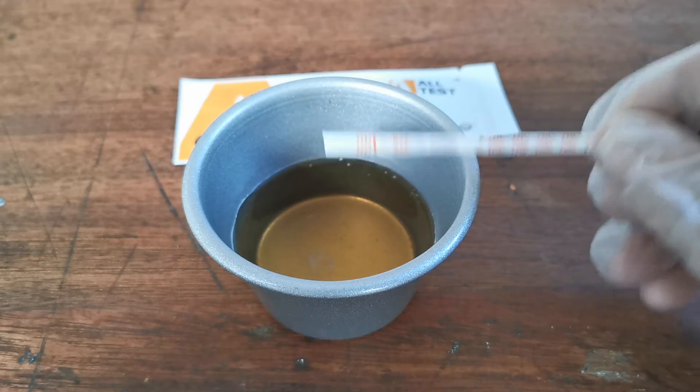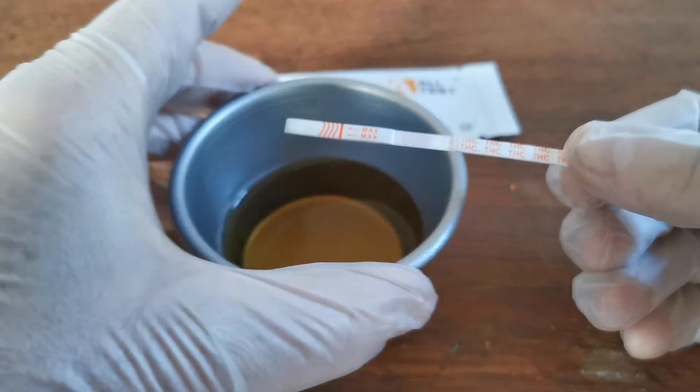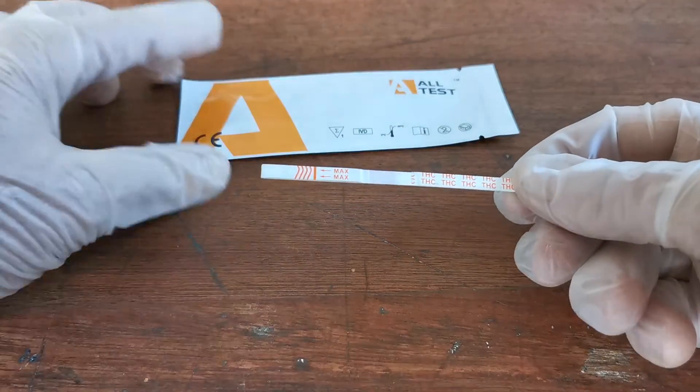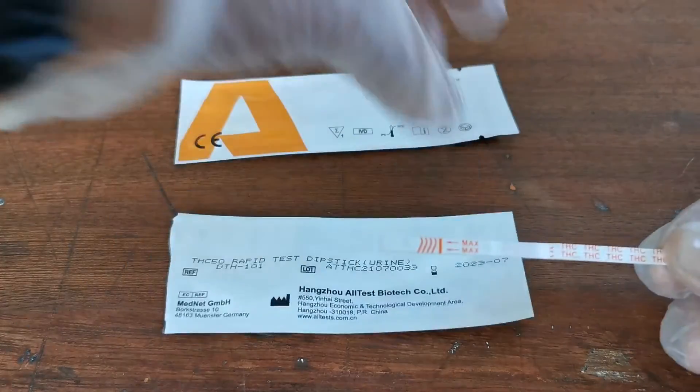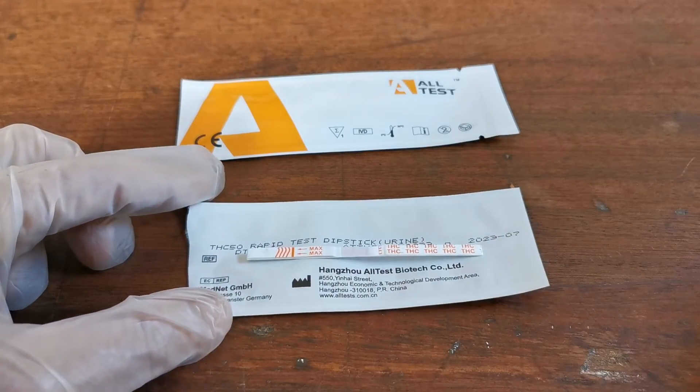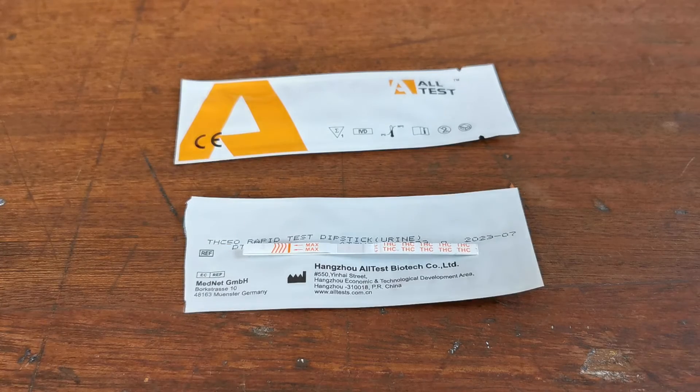After about 10 seconds, just remove the test strip from the urine sample, which can now be removed, and lay the test flat — ideally on the foil — and allow it to run for the specified read time as given in the test strip instructions.